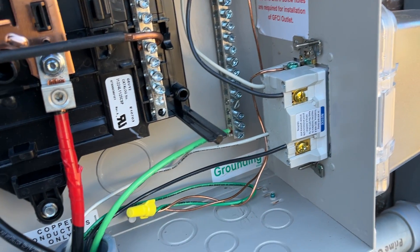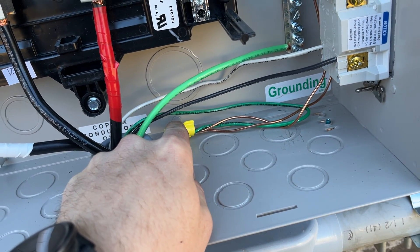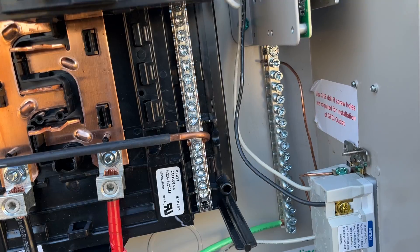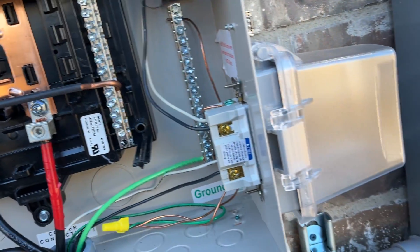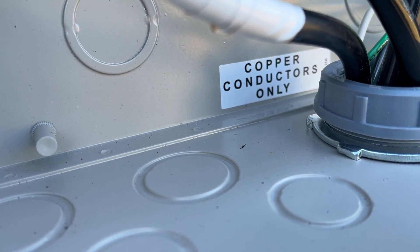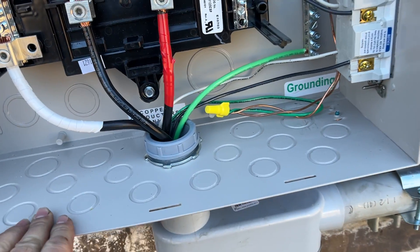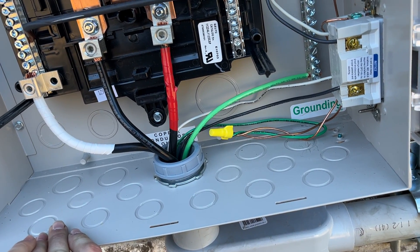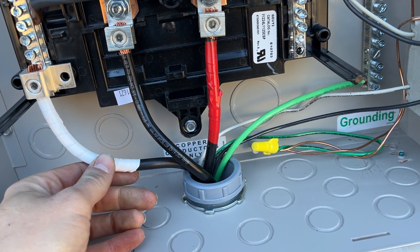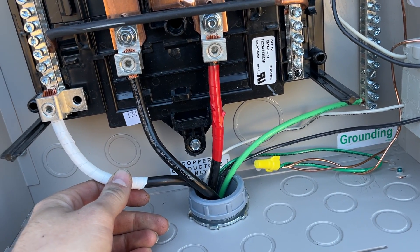Line side there, load side out and down, spliced in, and just a pigtail to ground the box and the branch circuit. The other thing: this panel has a label — 'copper conductors only' — which is important. If the manufacturer says it, you've got to do it. I originally fed this with aluminum, so out with the aluminum. I ran number-three copper, which by my understanding handles around 100 amps — and I've got a 100-amp breaker on there.